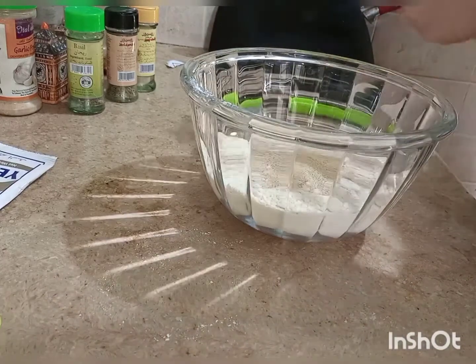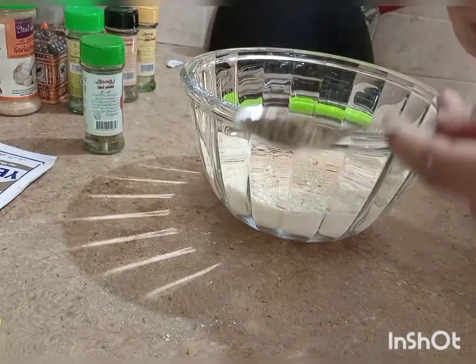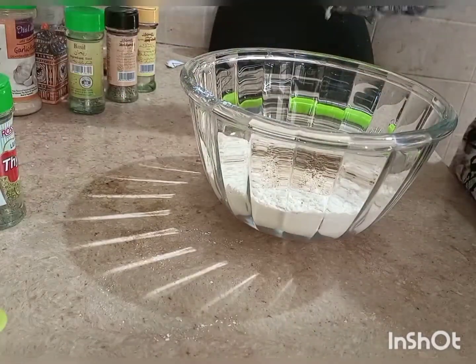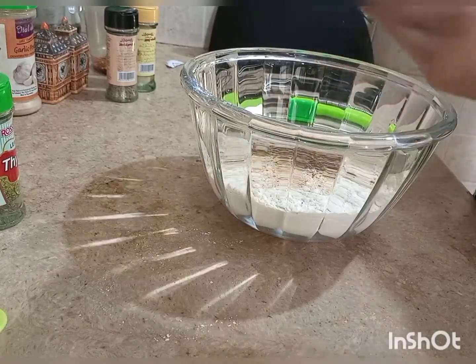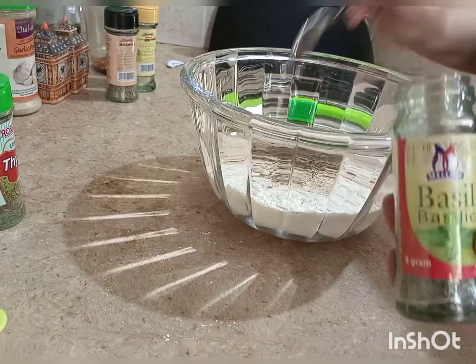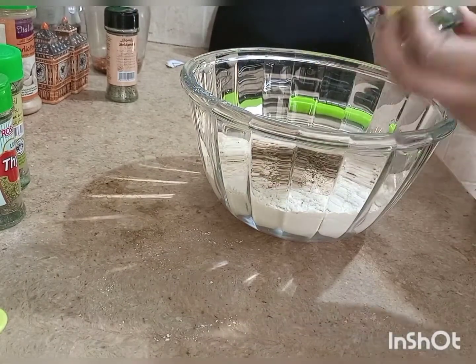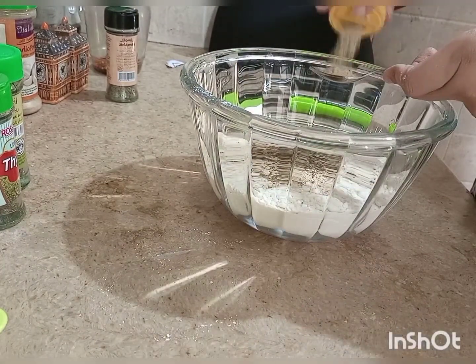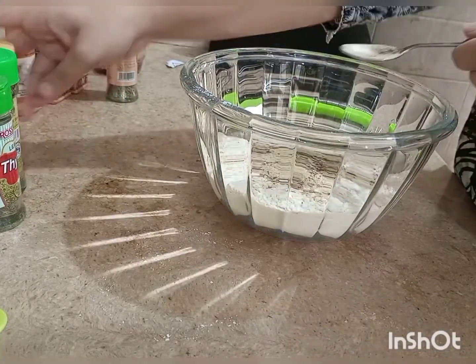We are making a flavored dough, so we will add herbs for flavor. I have half a teaspoon of thyme. We also added basil — half a teaspoon of basil — and then white pepper. Add 1 teaspoon of thyme in total.